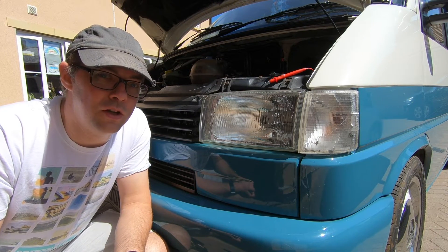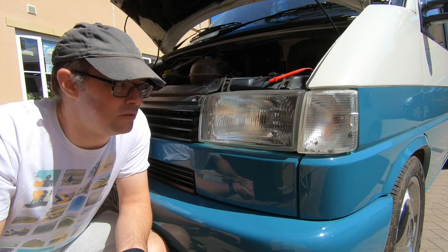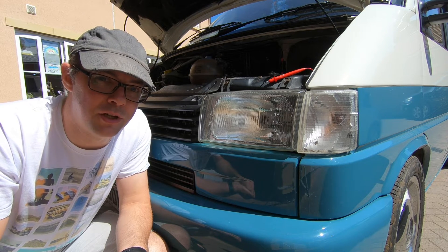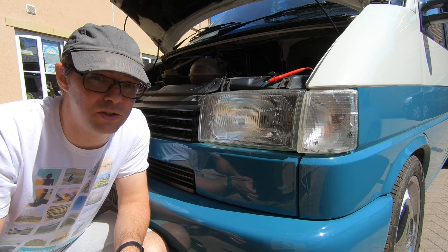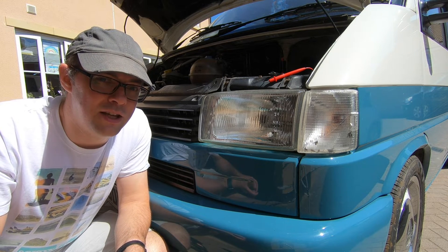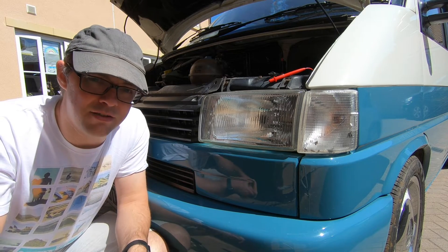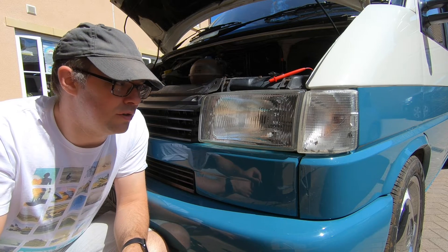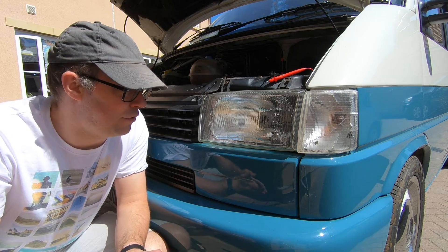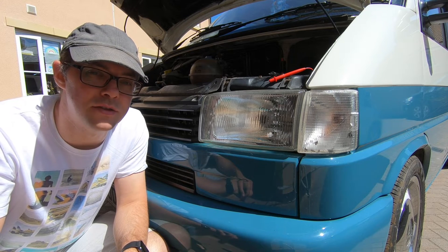If you own a Transporter T4, or any vehicle with glass-style headlights, you might find that after a while — especially if the vehicle's a bit older — driving in the dark is a bit like driving with a candle in a jam jar. One of the things with the T4 in particular is that over time the wiring used to power the headlights deteriorates and generates high resistance, so not all 12 volts from the battery is reaching the headlight. The headlight just isn't as bright — it can't get the energy required to run at full brightness.